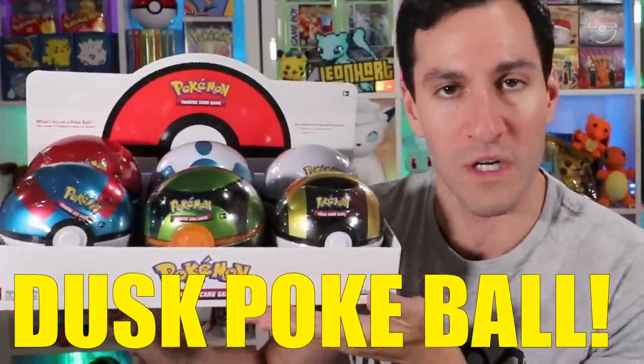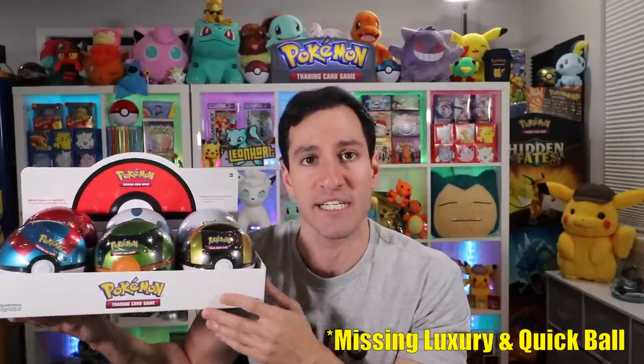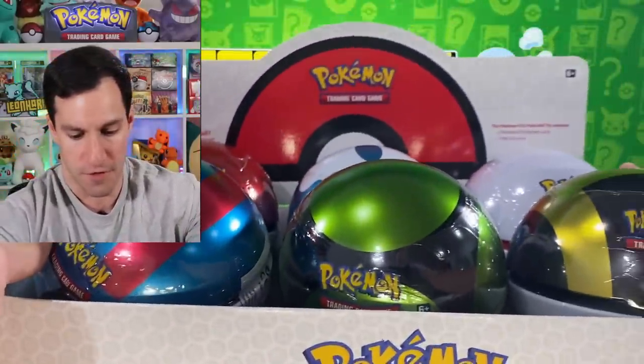What's up Hard Squad! There's new Pokeball tins in stores and today we're opening up an entire case of them. Specifically, the Dusk Ball was introduced last week and I'm like, we gotta open up not just one tin but an entire case of tins, which features every single tin that has ever been released for the Pokeball tin line.